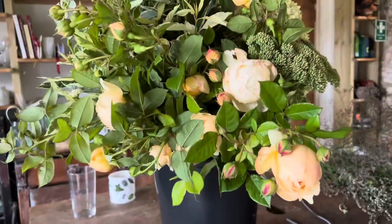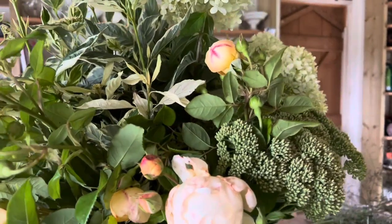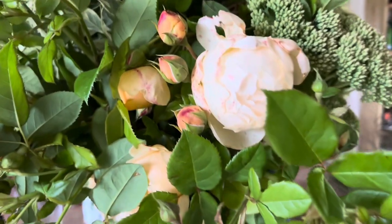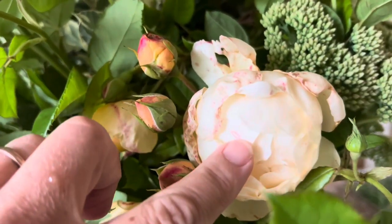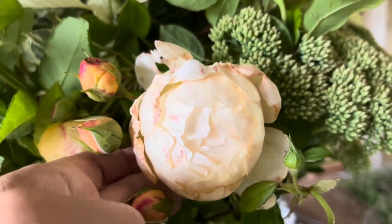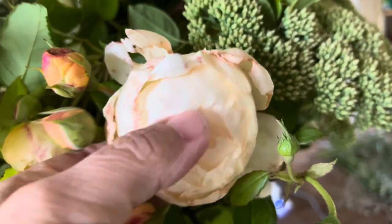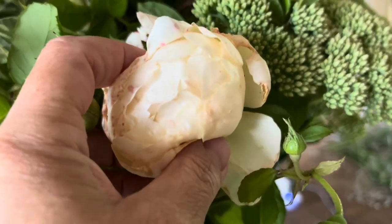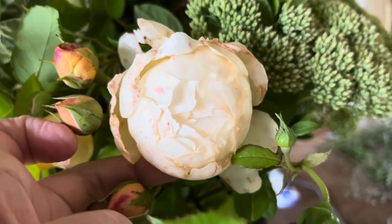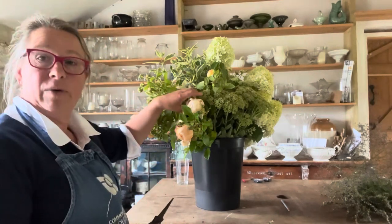I'll show you what I mean. This is another mix I cut yesterday for another project, and I have slightly shoved everything into the bucket — you can see what's happening here. This Woolerton Old Hall rose is really badly rain-damaged, and because they're quite tightly packed flowers with many petals, this is never going to come out and look any good. So I'm going to snip this out. This is why we have to be careful when we've had wet weather.